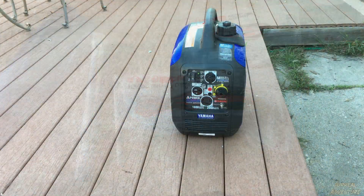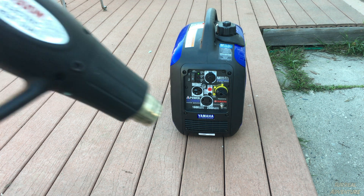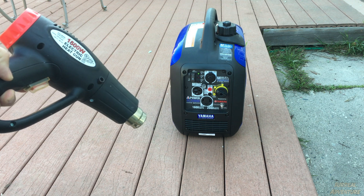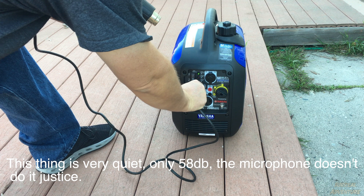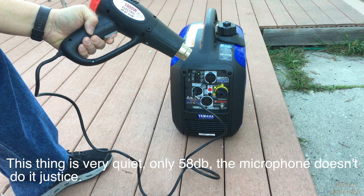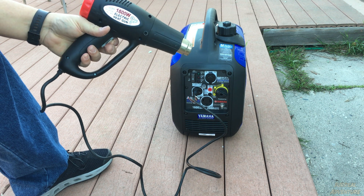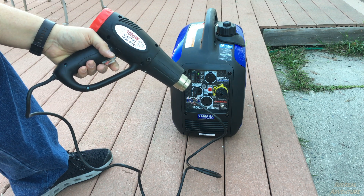So what will this thing run? I have a dual-mode heat gun — 750 watts and 1500 watts. I'll plug it in on the 750 watt setting and then switch to the 1500 watt setting. The 1500 watt setting makes it throttle up noticeably.